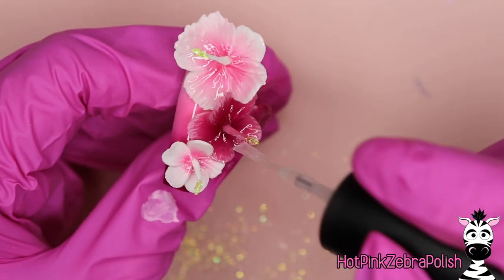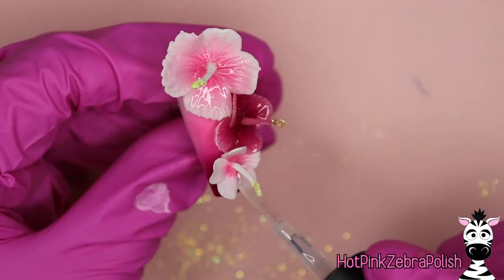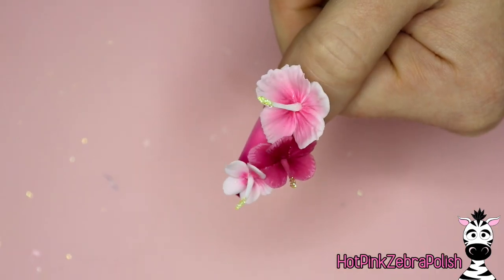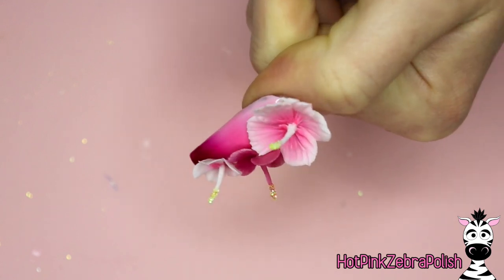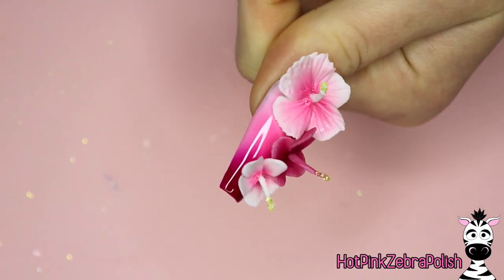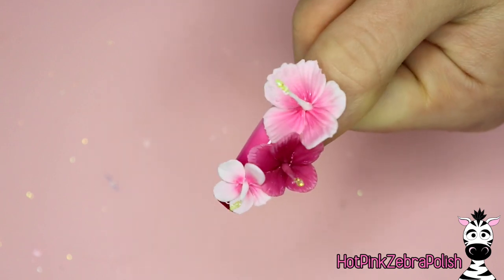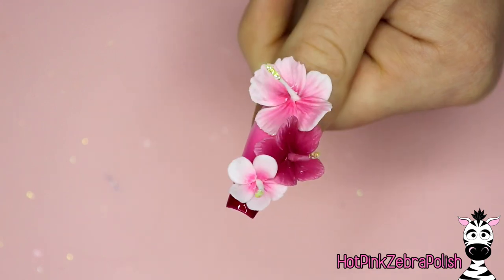Since we airbrushed with gel polish, we need to use gel top coat over the flowers. Apply a very thin layer of gel top coat to ensure the gel stickiness is gone. And that's it! The finished nails look amazing — I'm so excited to use this airbrush more and I'll definitely be using it on clients.